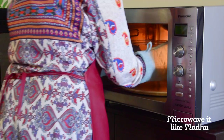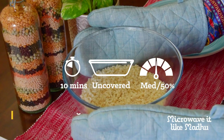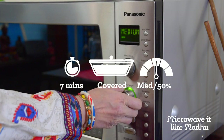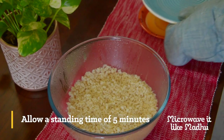Mix well and microwave on medium uncovered for 10 minutes or until no water is seen on top. Allow a standing time of 2 minutes. Then fluff up the rice and microwave on medium covered for 7 minutes or until the grains are fully cooked. Allow a standing time of 5 minutes after the rice is fully done.